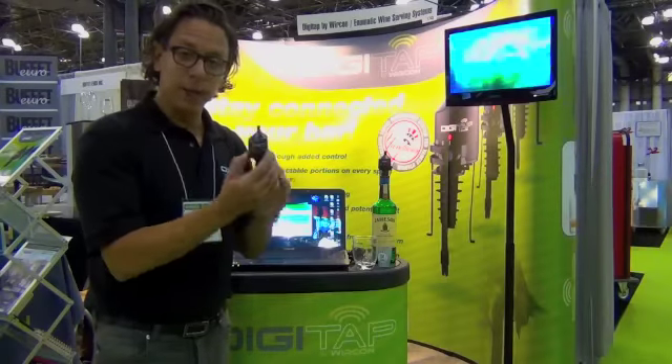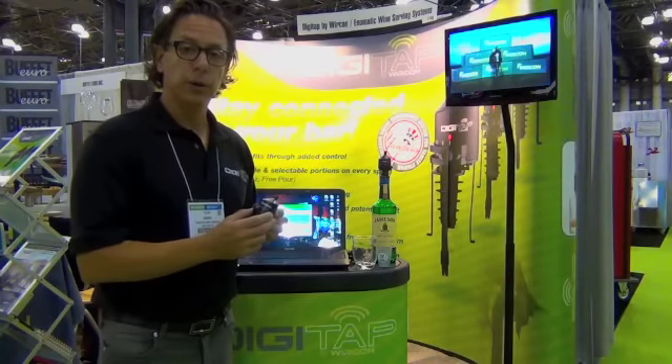There's a lot of technology in this small tap. Every tap is an individual computer offering the user an infinite amount of usability.